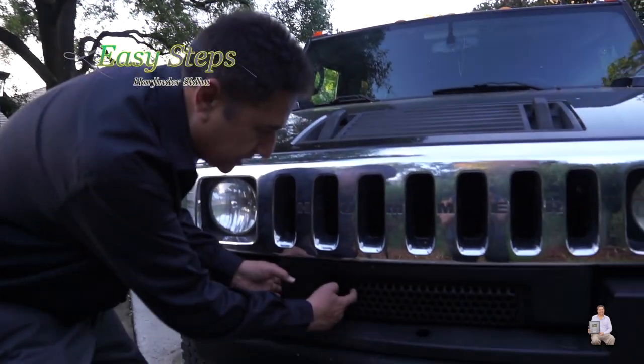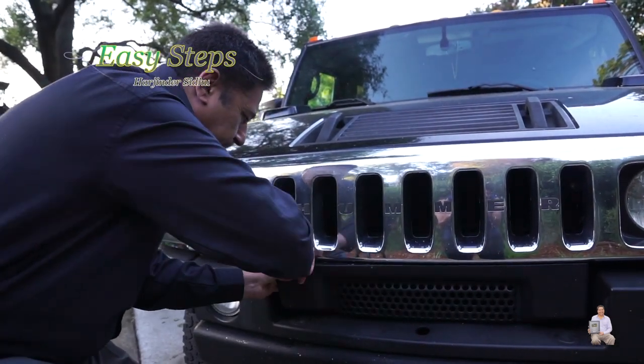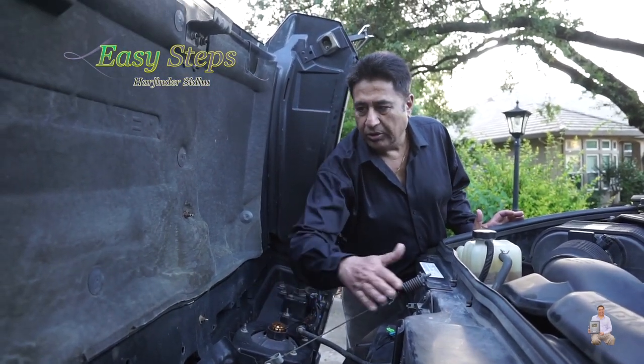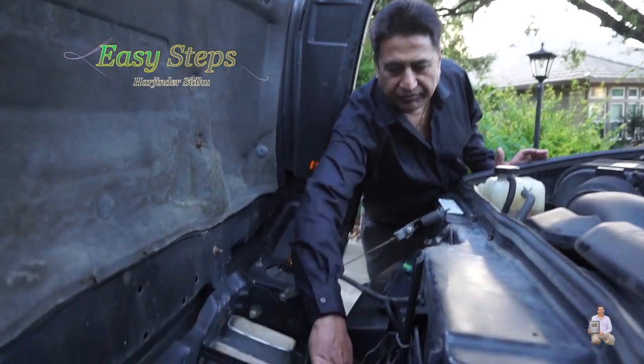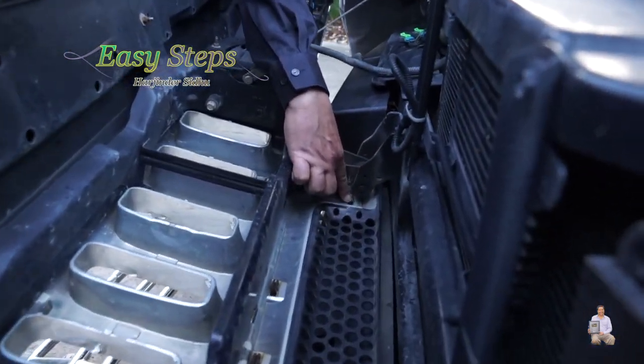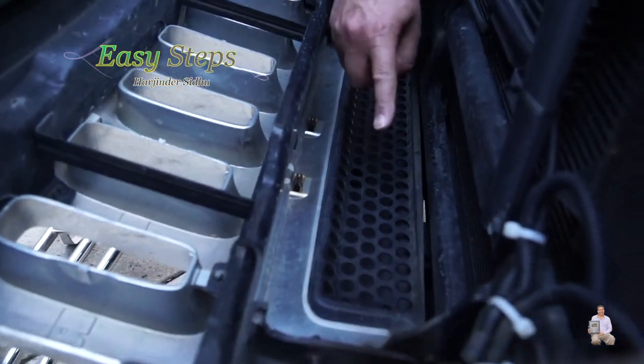The plastic grill I've shown you in the front — once we open the hood, this is the front plastic grill. It has one clip here, one clip here, one clip here, and one right here.